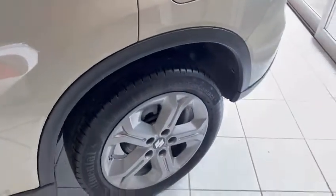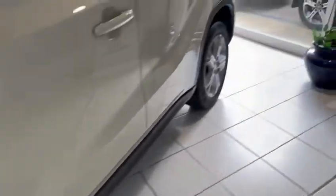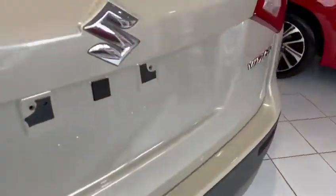It is important to visually check the tyres if you see the light appear, to check that there is no dramatic and obvious loss in tyre pressure due to a puncture. More commonly, the light will indicate a small drop in pressure that could even be caused by a significant change in weather temperature.